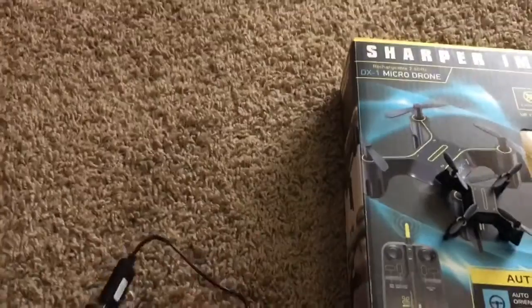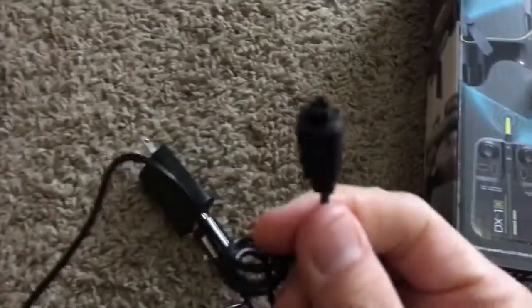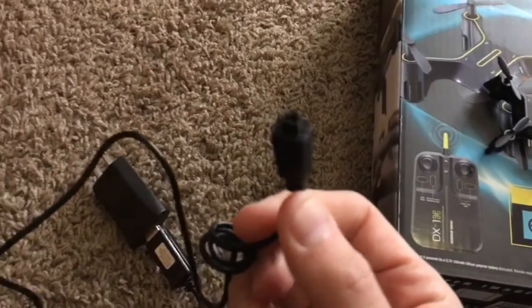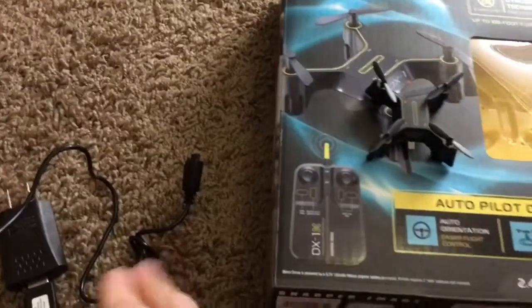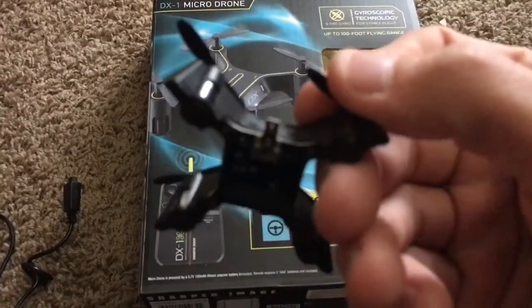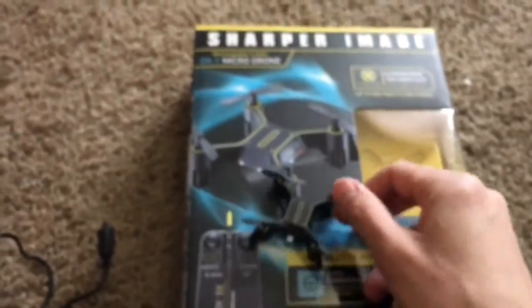The charge cable for the Sharper Image DX1 is very similar to the Protocol Neo Drone — it's essentially identical. You can't use them interchangeably though — the Protocol charger is a little bit looser on the DX1 port and just kind of falls off. I kind of like this design because the charger port is pretty much integrated into the circuit board itself. You'd think that would make it vulnerable to impacts, but it's not — you can push this thing pretty hard and it won't break.